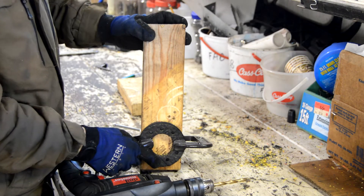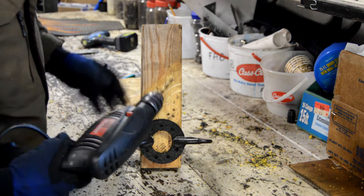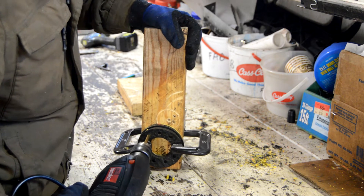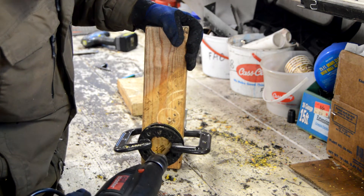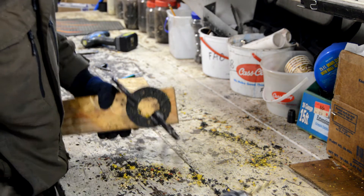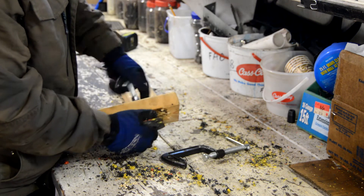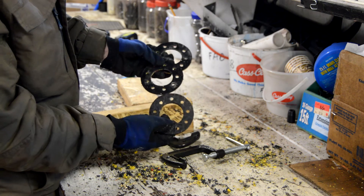I've got all three of these rag joints clamped down. Now I'm just going to go ahead and drill the holes for the bolts. We should have three close to identical rag joints.